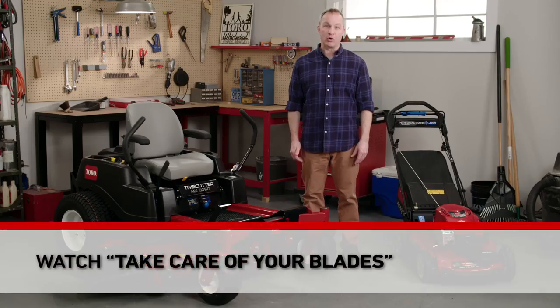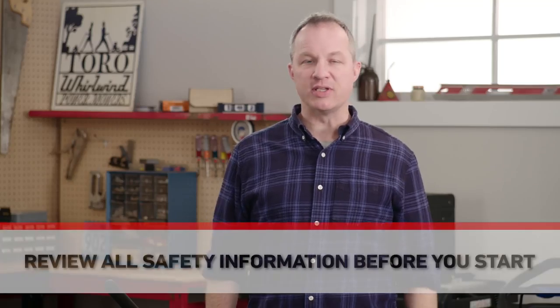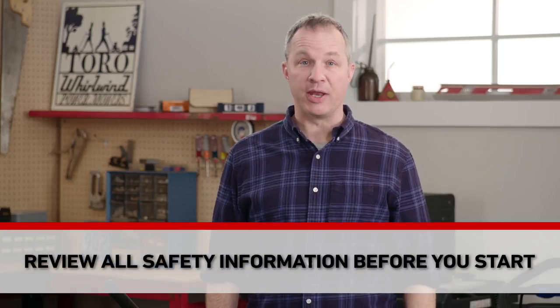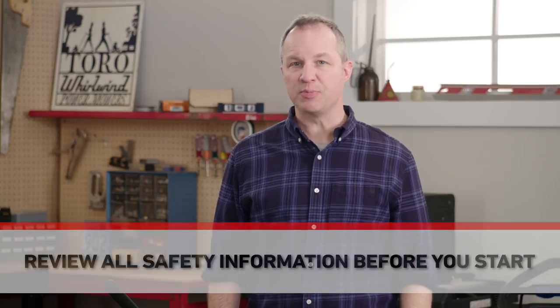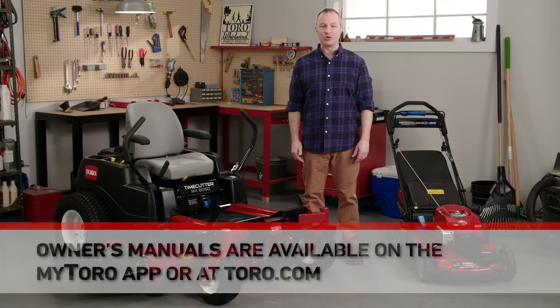For the complete scoop on how to inspect, remove and replace mower blades, check out the Toro video called Take Care of Your Blades. And make sure to review the safety information in your owner's manual before you start any of these projects. You can find the manual for your machine with the MyToro app or online at Toro.com.